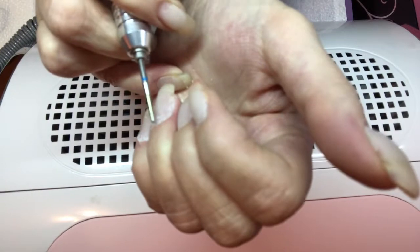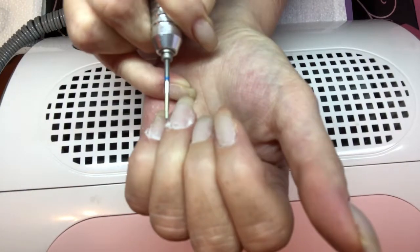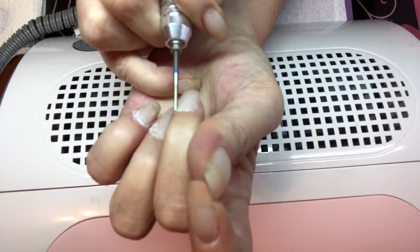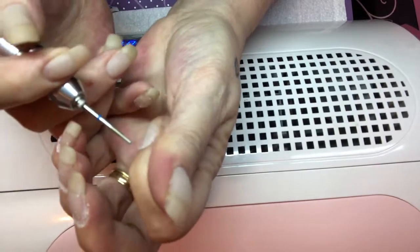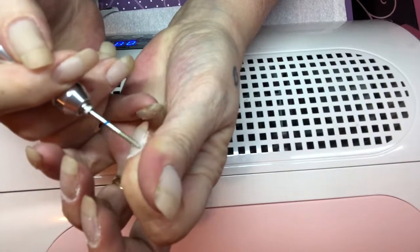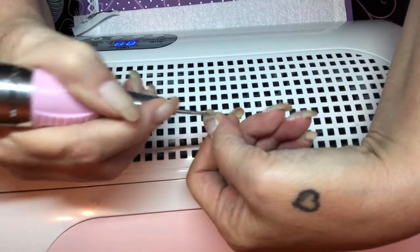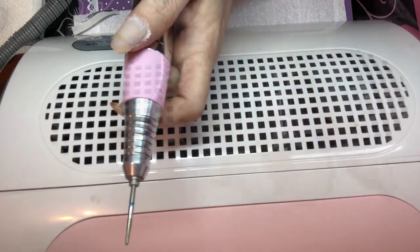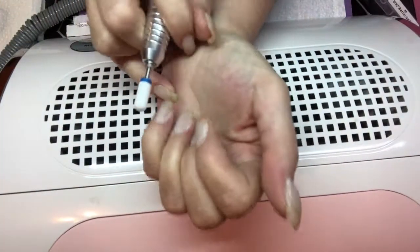This time I figured I'd show you guys how I prep my nails for application. So I'm going to get these all prepared. I'm going to change this bit and dust these off, and I'll be right back. Get some of this off here and try to get some of my lifting taken care of.